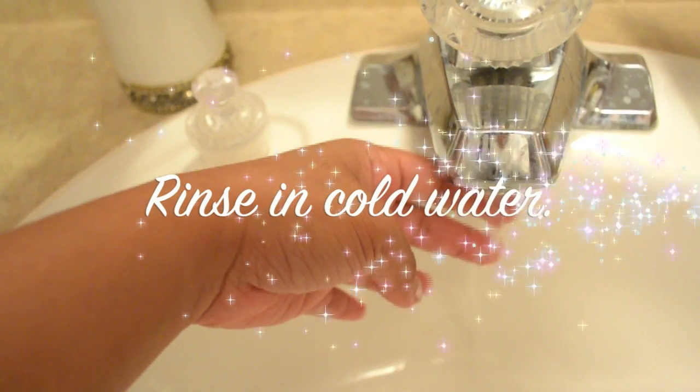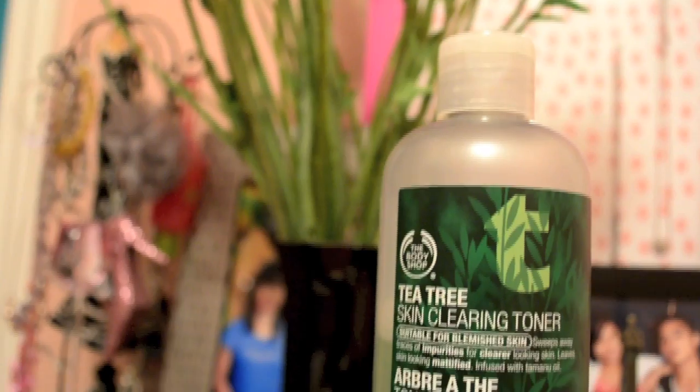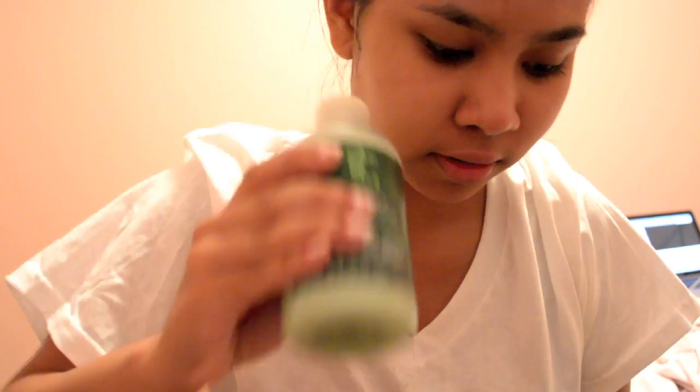Rinse with cold water, but not too cold. Here I'm using a cotton pad and pouring a small amount of T3 toner, then gently applying it all over my skin.